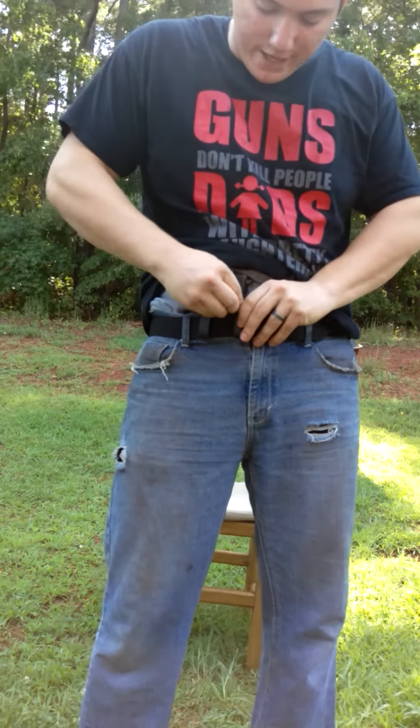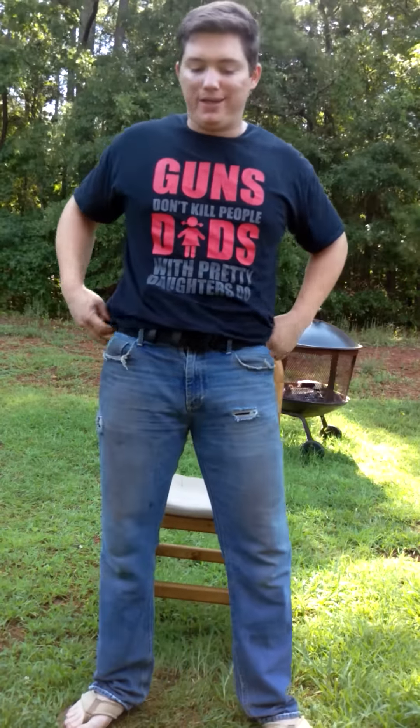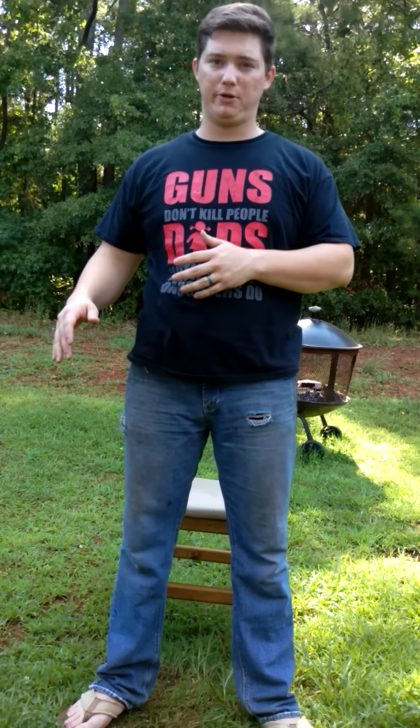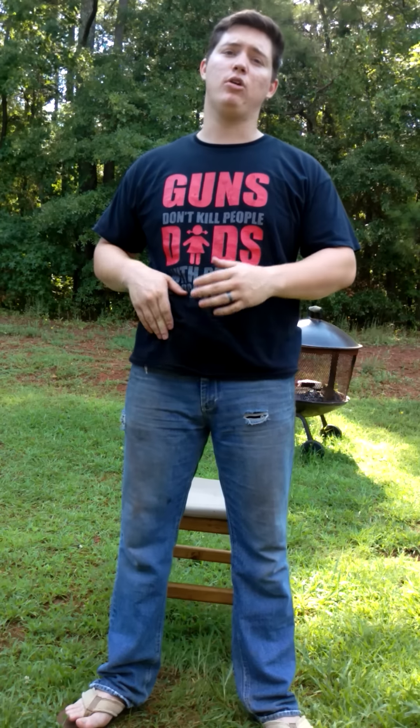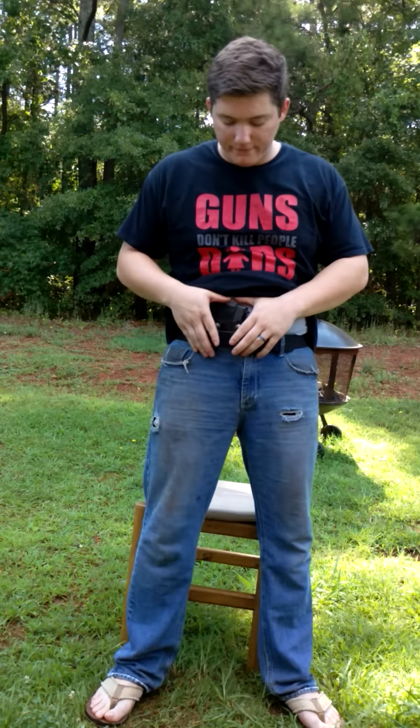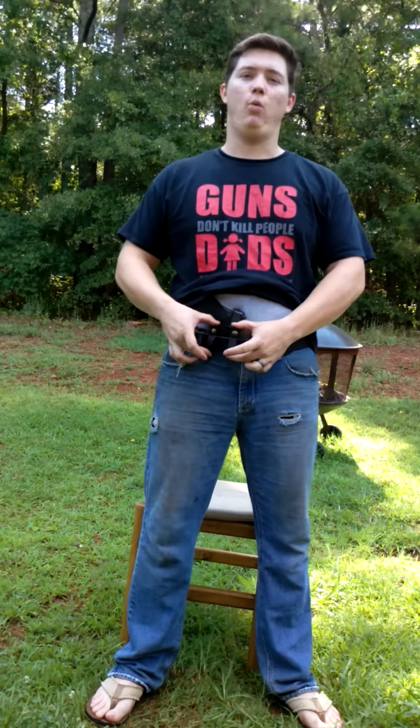Now let's tackle some of these misconceptions. A lot of these issues people have with appendix carry can be tackled and addressed with this holster. People say, can big guys carry appendix? Yes, they can — I'm living proof. I used to be bigger; I've lost about 10 or 15 pounds since carrying with this holster, so I used to be even bigger and this holster was still comfortable. Go on YouTube and you can see a plethora of videos of big guys carrying appendix, and they do it good, they do it right, and they're comfortable.